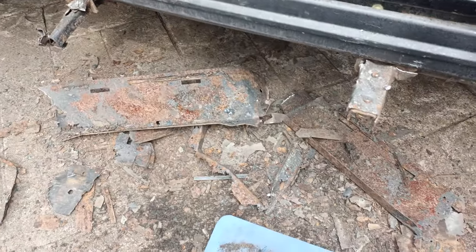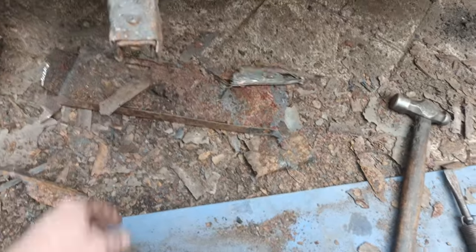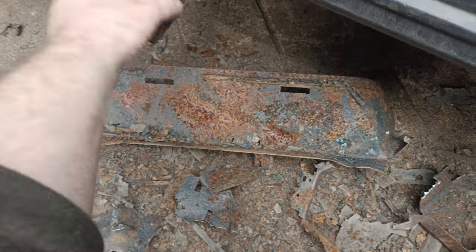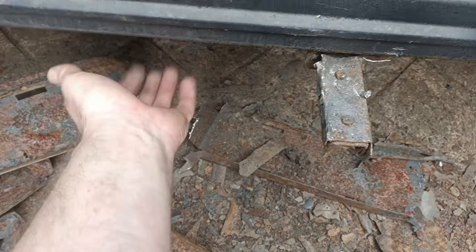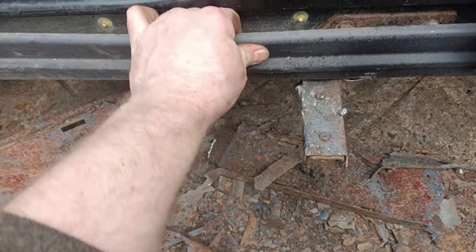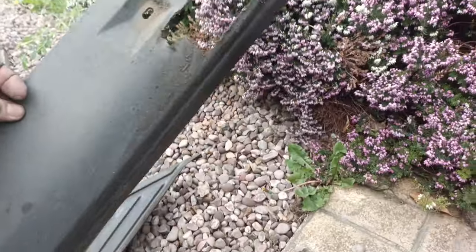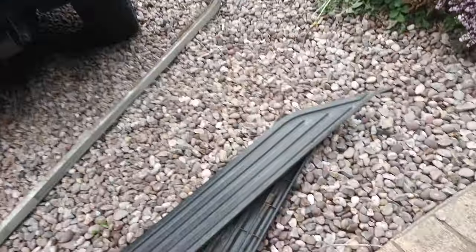That could have gone easier, but it's off - it came apart more than anything. A whole pile of rubbish. But the pegs or the brackets are now exposed, so I should hopefully now be able to take this skirting, for want of a better word, off. Okay, so they're now off. I'll give that a clean up - it's in fairly good condition, just needs a good clean.